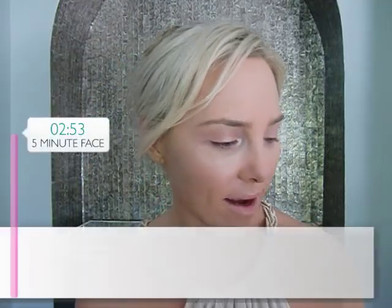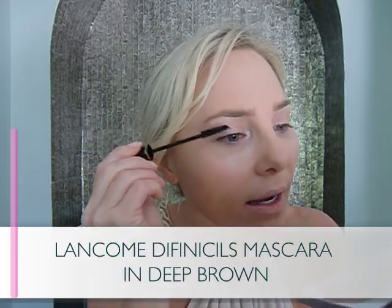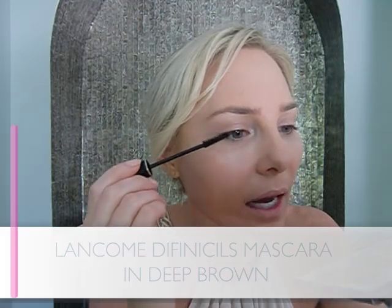With mascara, you're doing the same thing — uppers only. If you start doing mascara on the lower lash line, you risk smudging and spending a lot of time cleaning up that mess. We don't have any time — mama's busy, we've got to go.